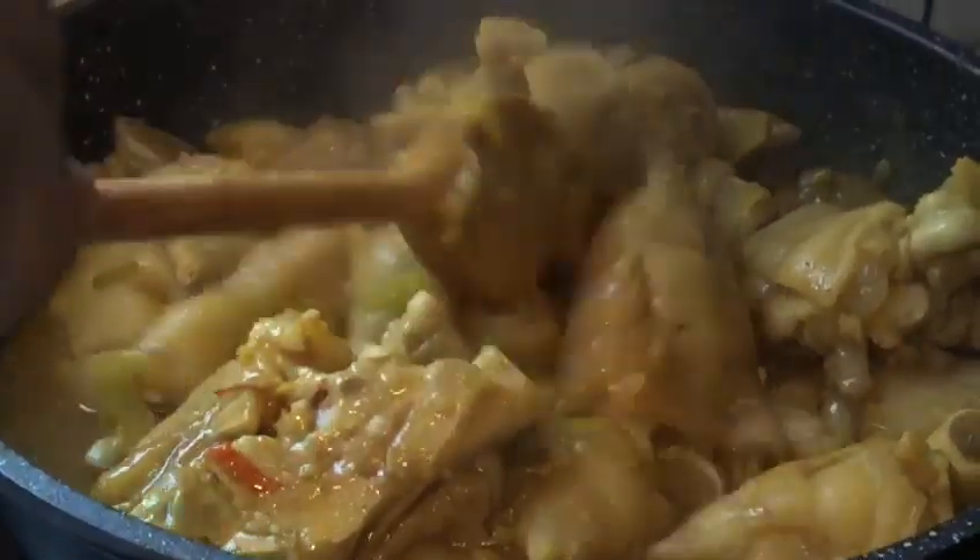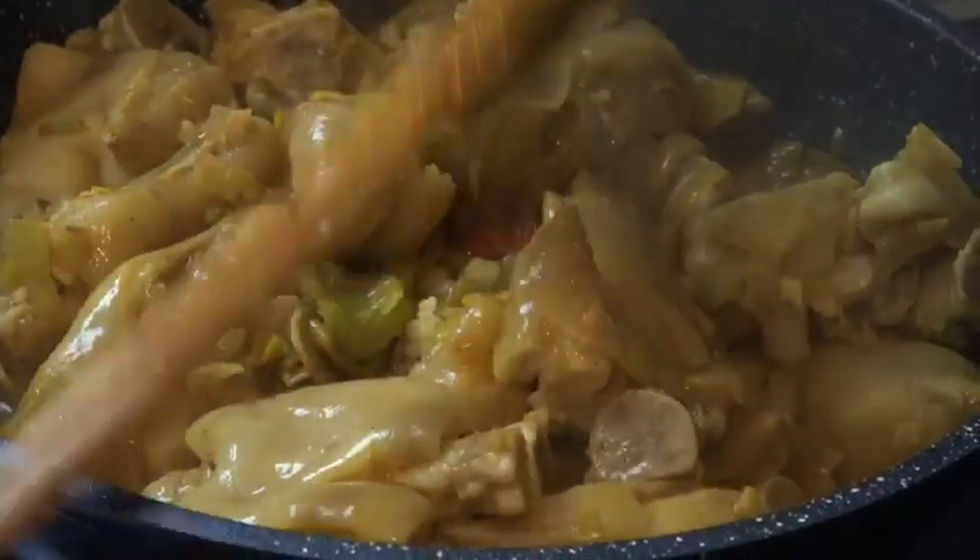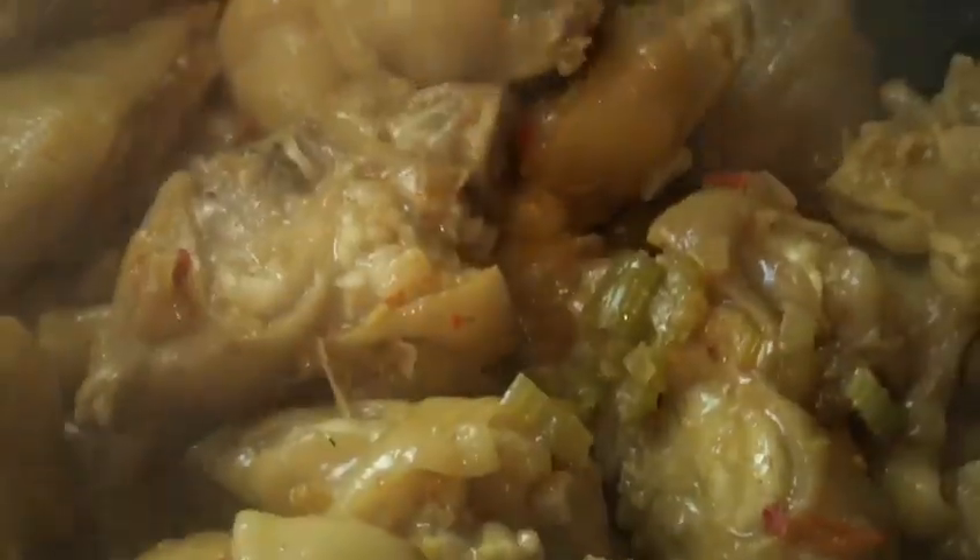Our trotters are soft now. I'll turn up the heat so the sauce will reduce and thicken. Keep turning them so they don't get burnt or stick.